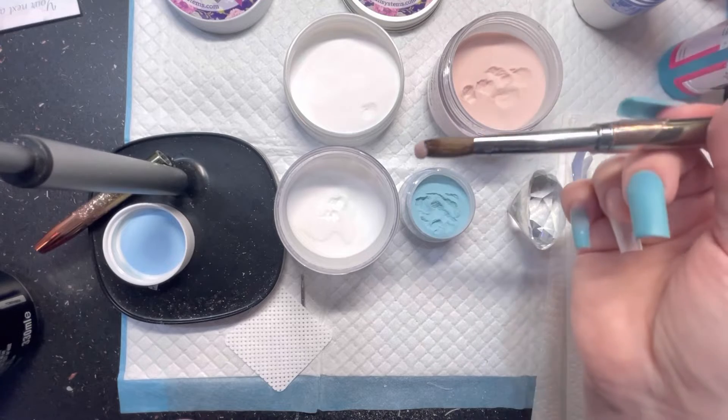Here I'm just using the barrel of my e-file to smooth that out, make sure there are no marks in it and there's not too much bulk, and to get that really nice strong apex in place. Again sealing the cuticles using the e-file.